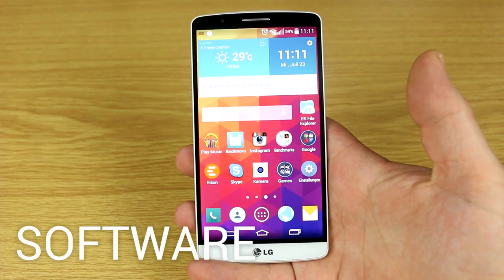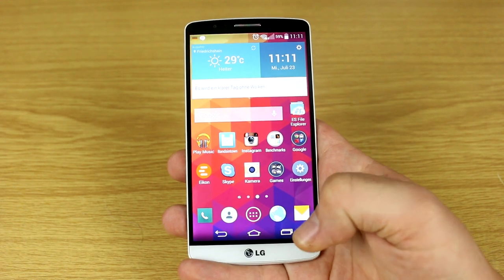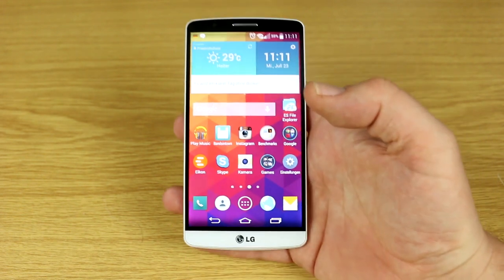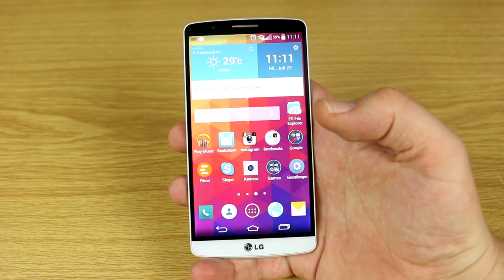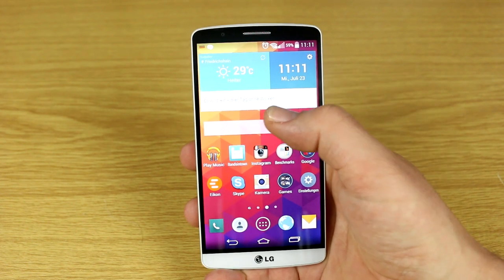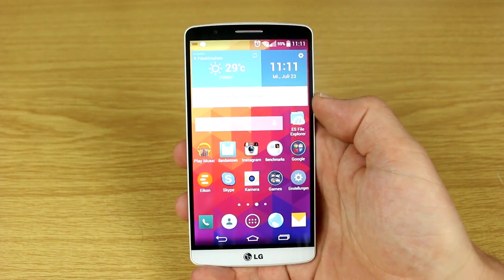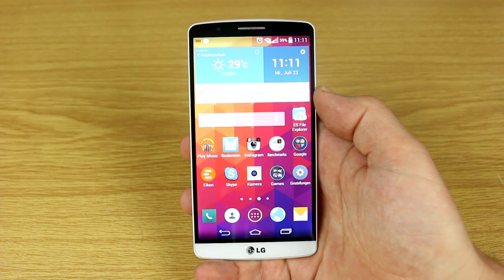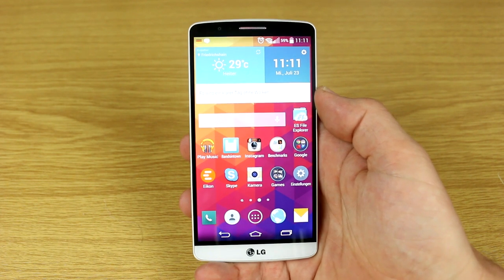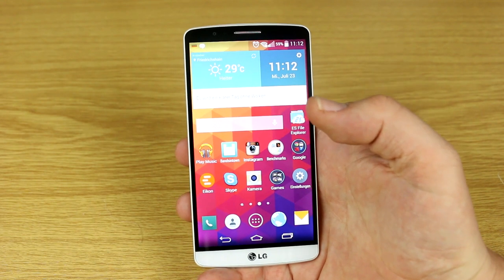The LG UI on the G3 is definitely one of the smarter, better-executed manufacturer UIs for Android, based on Android 4.4.2 KitKat. LG has done a lot to make it work and feel nice. There's a Smart Notice widget that tells you about your usage and weather, but after a couple of days it gets annoying — every two hours a notification will vibrate or play a sound with smart tips. That's basically my only gripe about the LG UI.